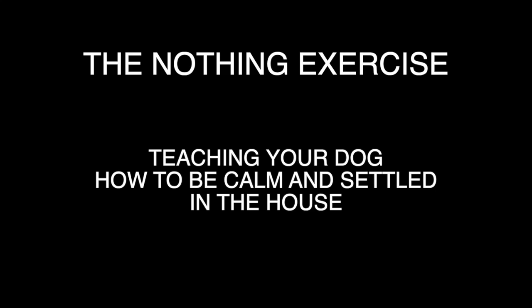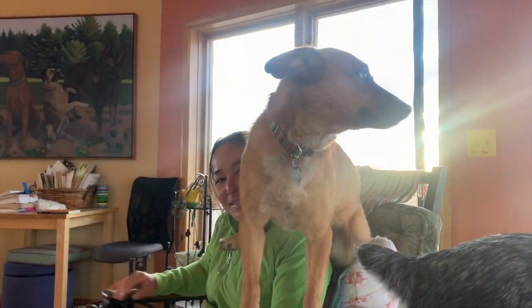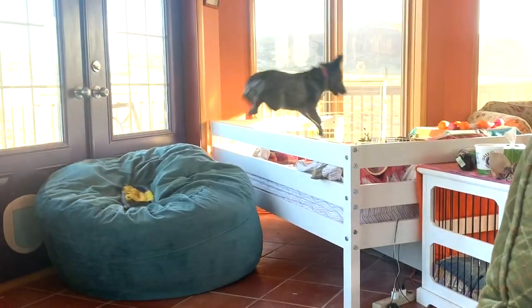The Nothing Exercise — teaching your dog how to be calm and settled in the house. Is your dog driving you crazy? Will he just not leave you alone? Is he hyper even after exercising or being outside?